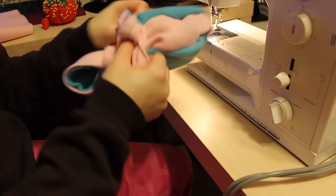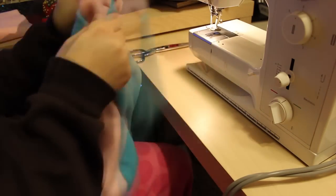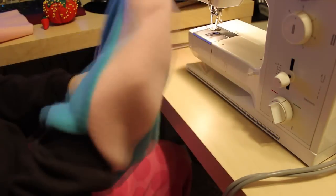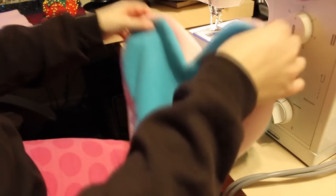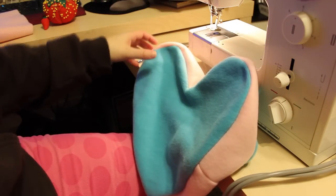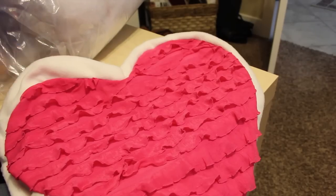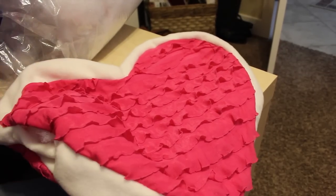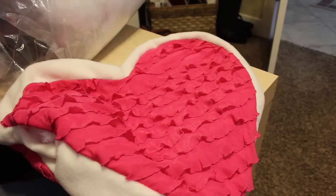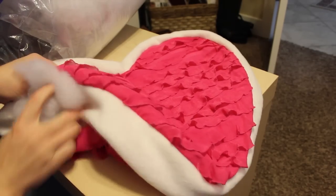Turn it right side out. Now it's time to stuff the pillow — taking your polyfill, stuff the pillow to the firmness that you want, making sure it's popped out really nice and looks really good. Just keep stuffing it until it's the firmness that you desire.